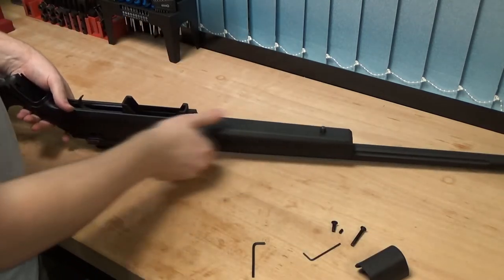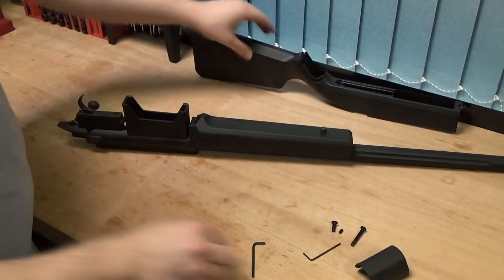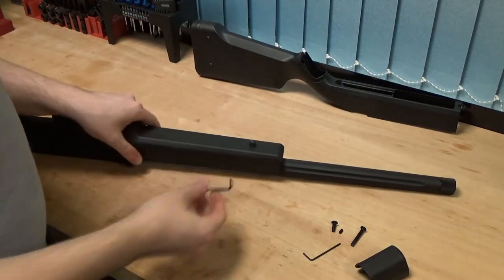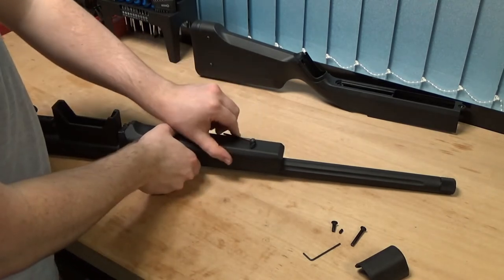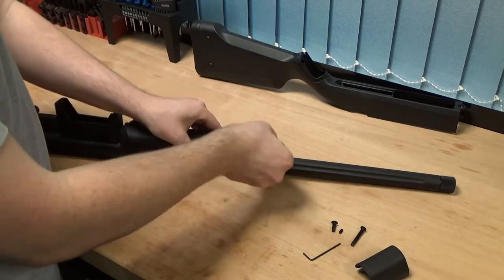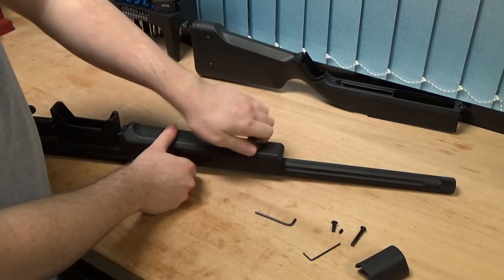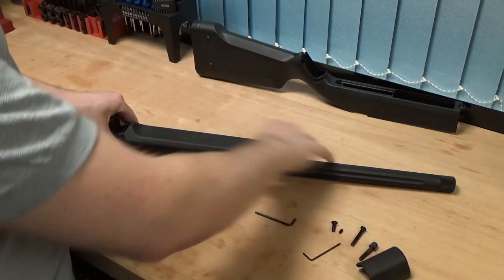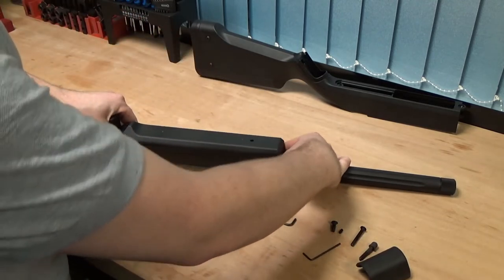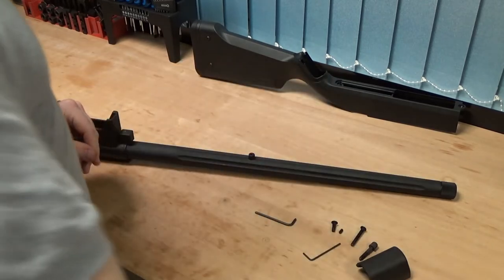Take those off, pull the rear of the stock assembly off, and then take the larger of the two Allen keys and put it through the sling mount with the gun. Just turn it anti-clockwise to loosen it off and then remove it all the way. Then if you just pull that up at the front and slide it towards the end of the barrel, that'll come off.